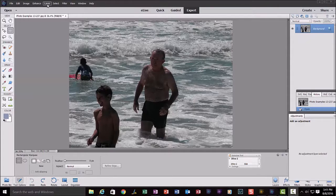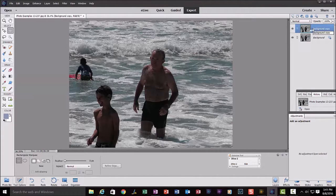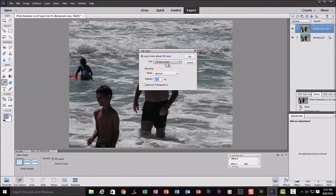Do that up here by clicking on Layer, Duplicate Layer, and keep the default name. Now we have a duplicate layer. Then I am going to go to the square marquee tool right here and just draw a rough square selection around this first boy. There's my selection. Go up and click on Edit, Fill Selection, Content-Aware, 100%, click OK.